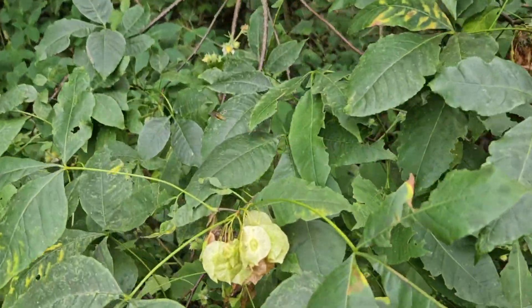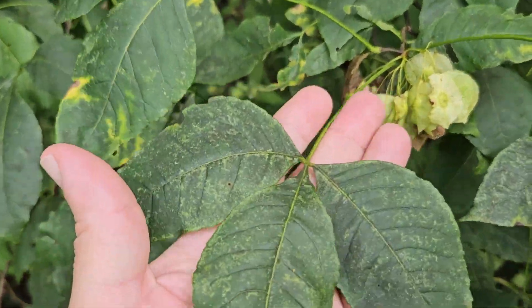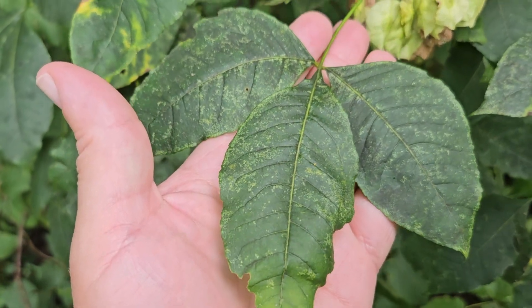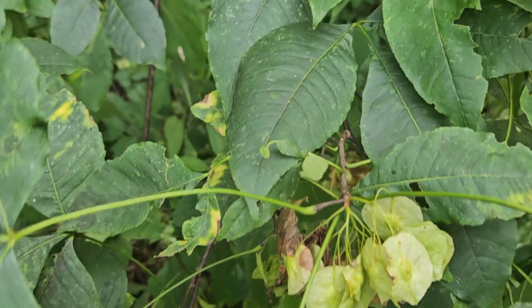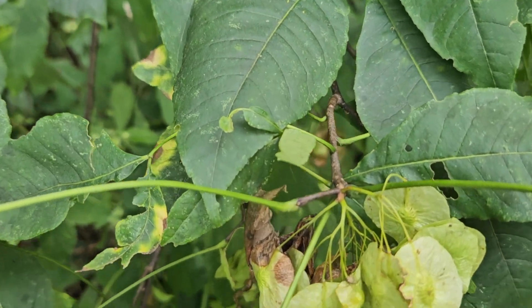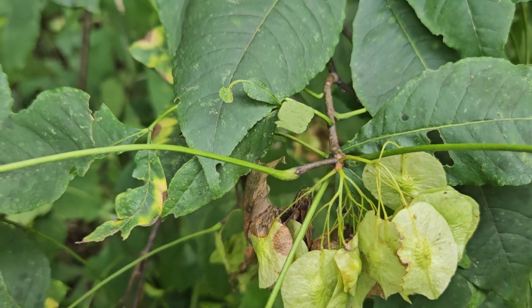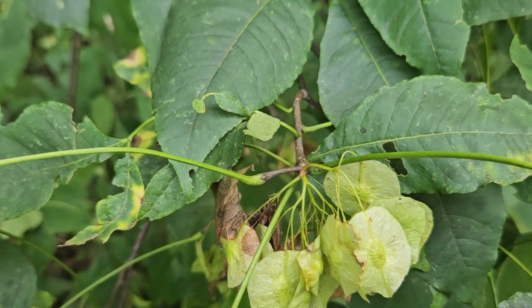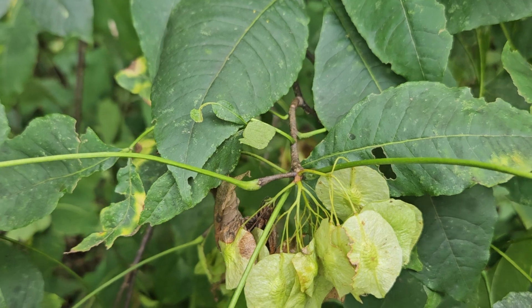It has these trifoliate compound leaves that are a little reminiscent of poison ivy, but this is a shrub, and the dark twigs also help separate it from poison ivy, which typically has lighter tan twigs or very hairy larger stems.